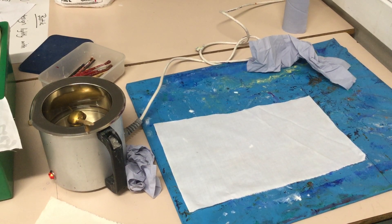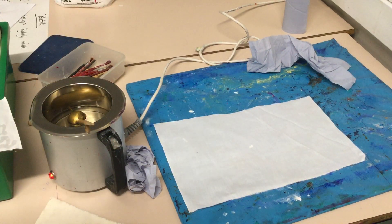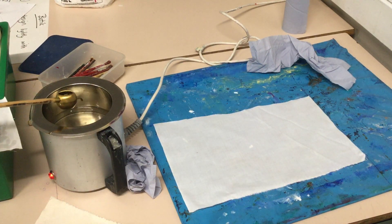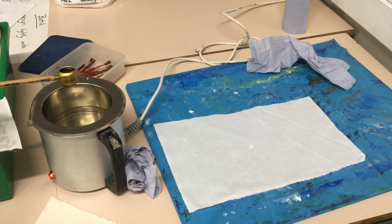When it comes to using batik, you have a pot of wax that's plugged in and melting. You have one of these, which is called a tjanting tool, and it holds the wax in and distributes it out of the spout. It's quite a skill to do this effectively, and you can see that slowly the wax starts drying up and solidifies in the spout.